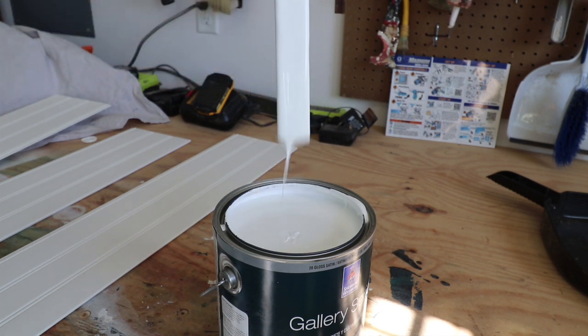It sets up quickly and can be re-coated in two to four hours — we're going to see if that's true. And it has a really nice smooth finish from what I understand. Let's take a look at the process.